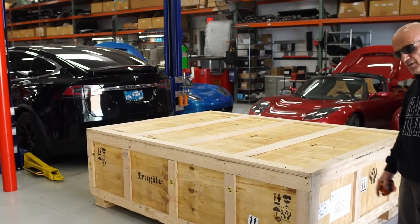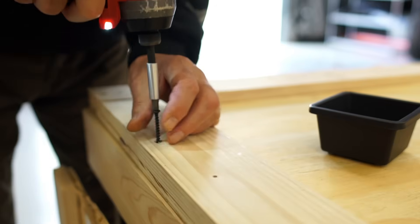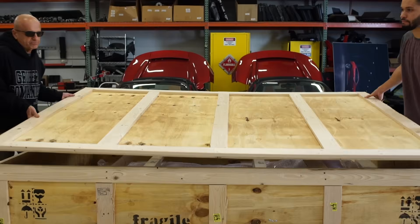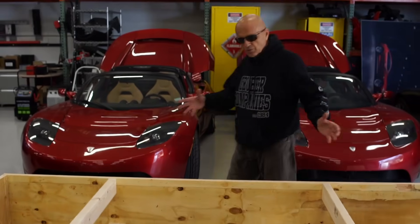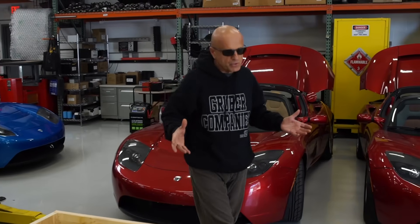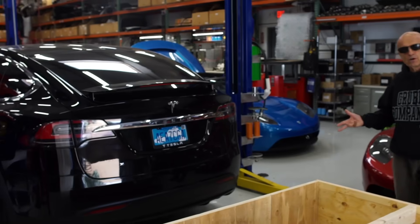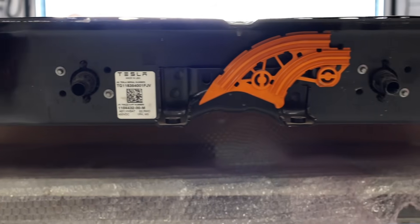In a Tesla, the propulsion packs are actually the entire base of the car. We've taken off all the screws that mount this lid onto the crate and we're going to open it up. We'll disassemble the crate, put the battery on a hydraulic work surface, and then either the pack gets repaired or it goes up inside a Tesla Model X, Model 3, or Model S. The old battery that comes out of that car gets placed back into the crate and shipped. Today we're going to take you through a Tesla Model 3 propulsion battery disassembly for a repair project.